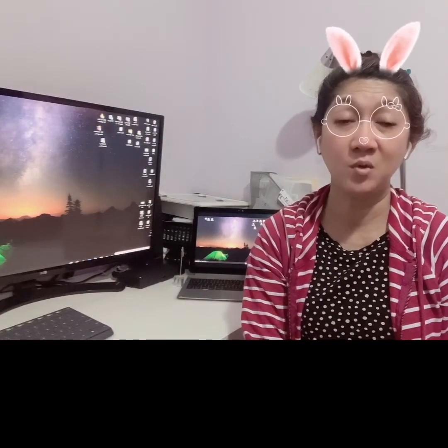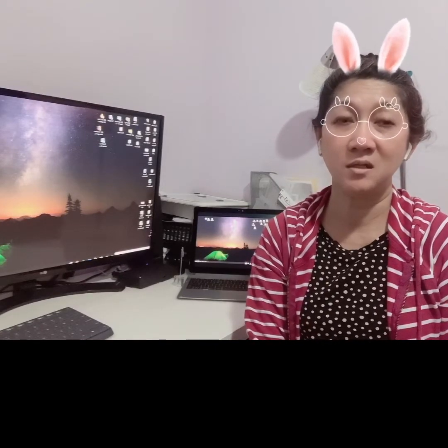Hi, this is Jane and today I'm going to share with you my work setup at home, and hopefully I could give you some tips on how to make your work from home effective and productive.